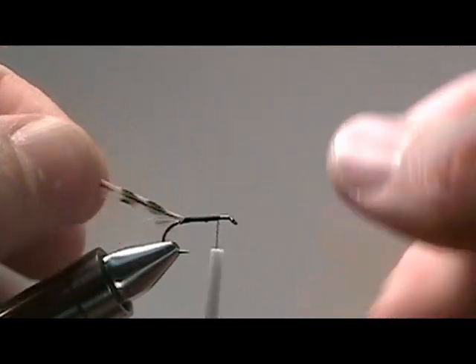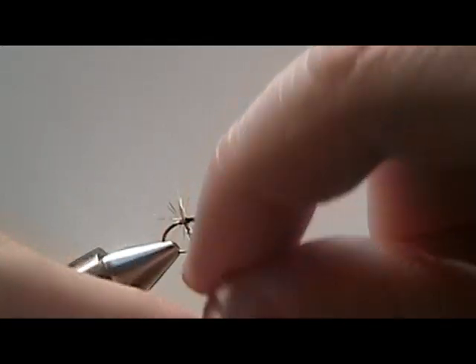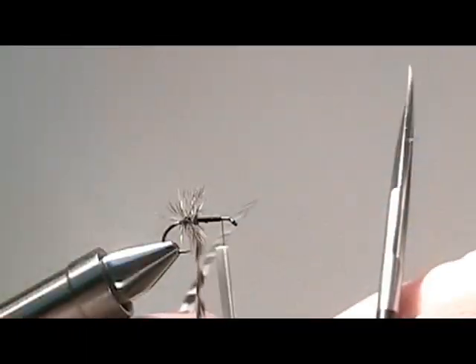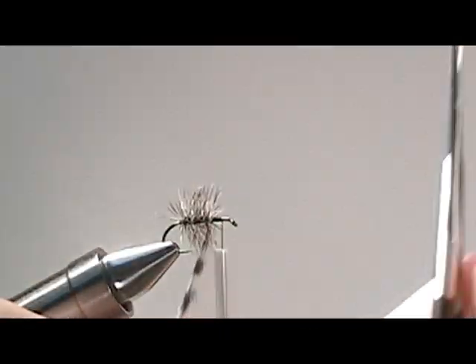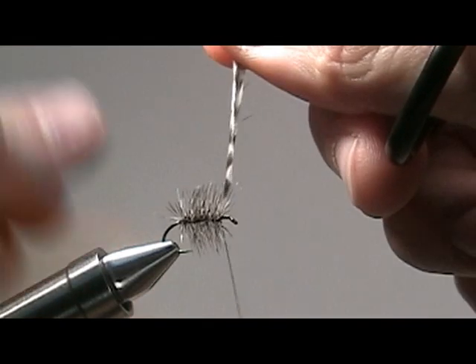Then we want to wrap our grizzly hackle to just shy of the eye of the hook. Be sure to put plenty of it on there. Once you've got it up there, secure it down and then cut off the excess.